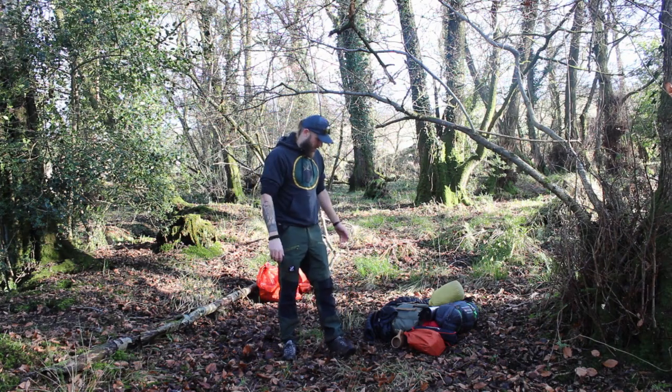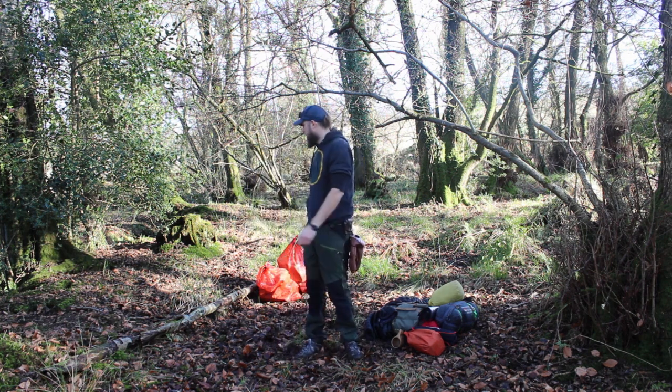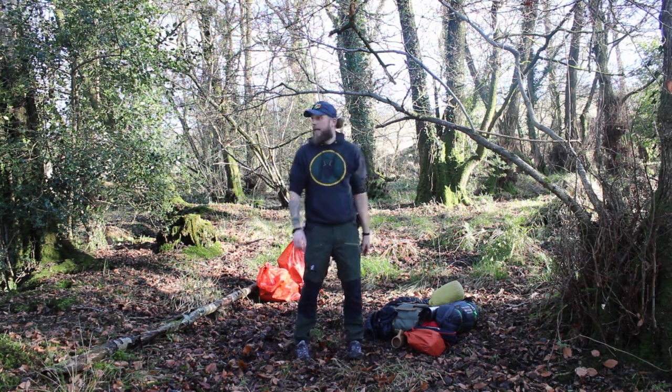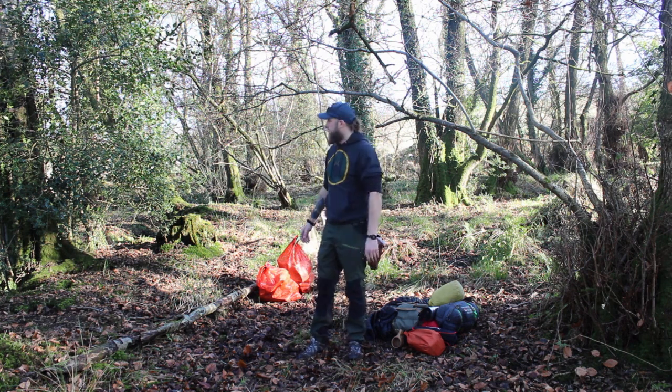I've found a spot that I think will work. It's still kind of very soggy, but it's the best I'm going to get and it's relatively flat. I'm going to try and set up camp here. I'm basically going to use this big tree and string across to that tree over there to set up a ridgeline for my tarp.